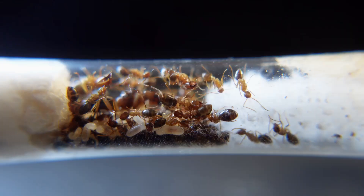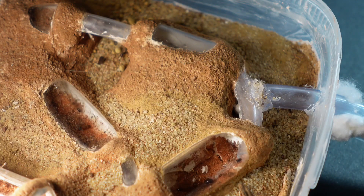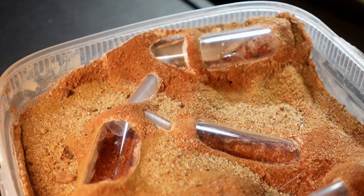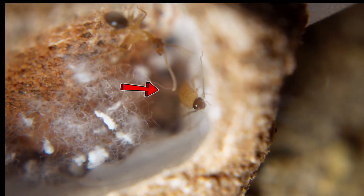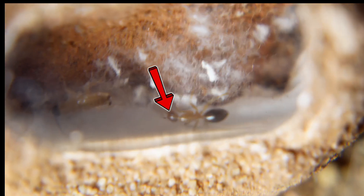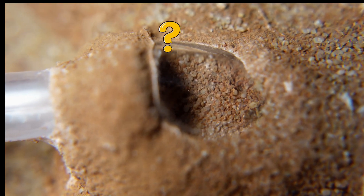After a while, the first ants have already started to investigate and study the new territory, but the whole colony has not moved in yet. Wait — who is that moving inside? It looks like little cockroaches that got in there during the construction of the anthill.